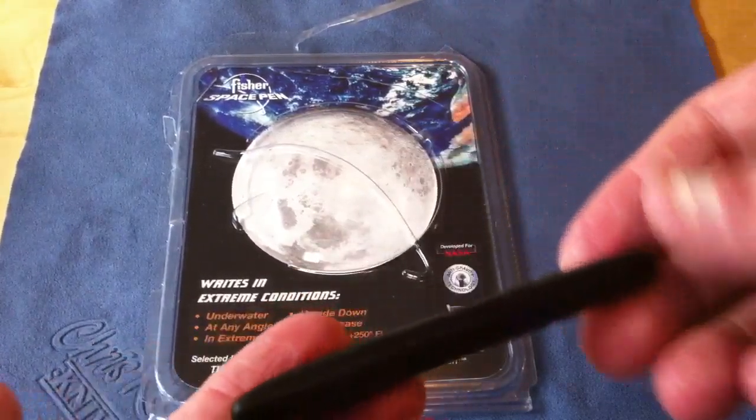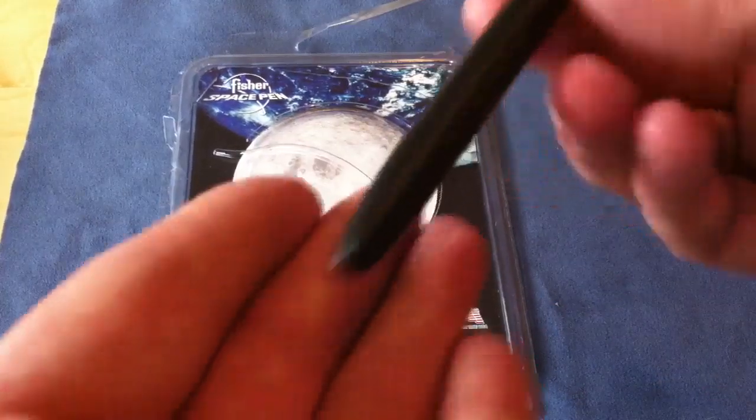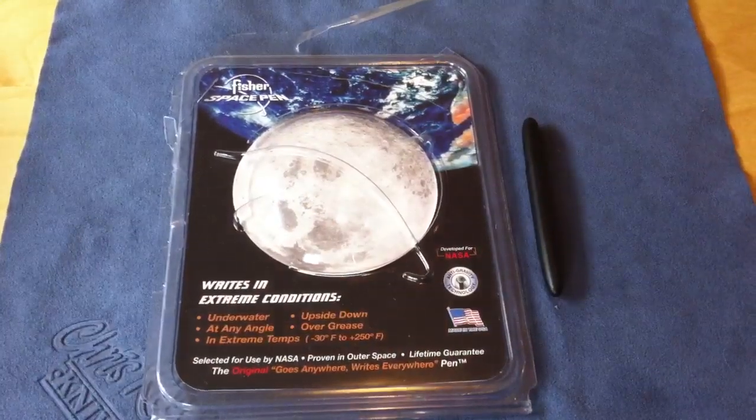The Fischer Space Pen, in my opinion, is one of the better pens on the market. They are USA made in Nevada.